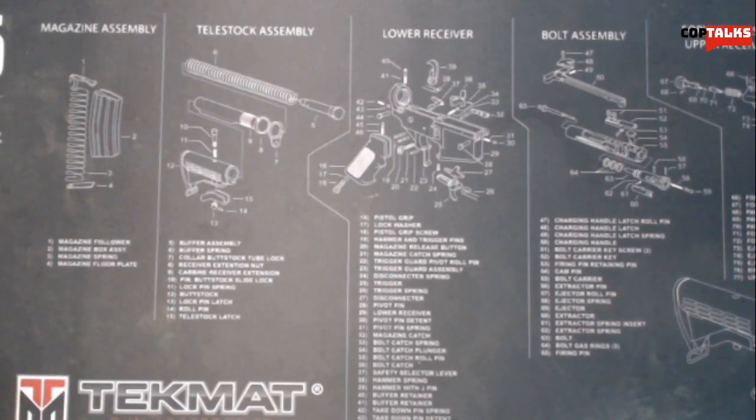Hey there guys, welcome back to Cop Talks and another video. Today's video is going to be a comparison between the Vertex Defiance jeans and the 5.11 Defender Flex jeans and kind of my opinions on both. I own both and I have them set right here.